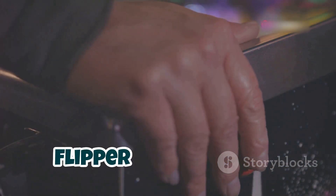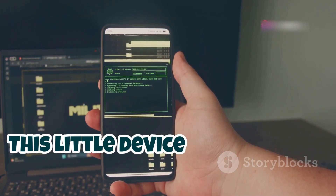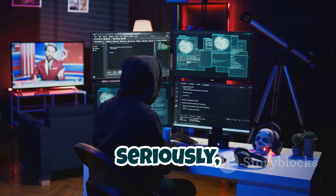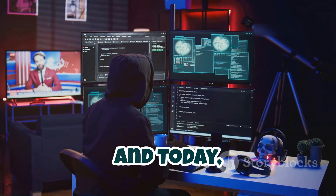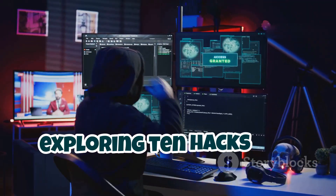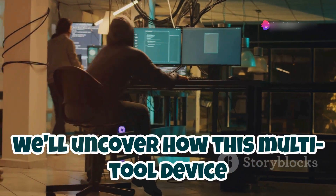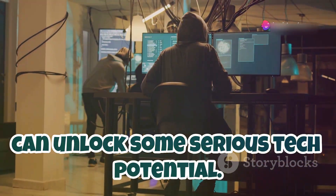I bet you didn't know how powerful the Flipper Zero really is. This little device is more than just a cute dolphin — it's a hacker Swiss army knife. This thing can do it all, and today we're diving deep exploring 10 hacks you probably didn't know about. We'll uncover how this multi-tool device can unlock some serious tech potential.